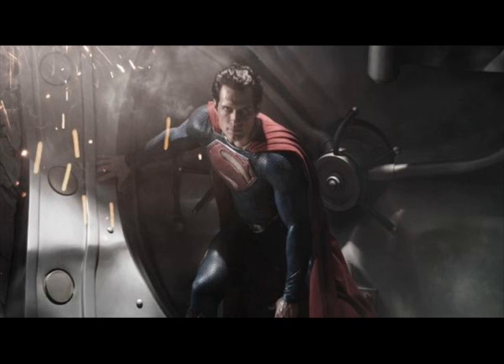We didn't really get to see the curl in that particular photo, but we did see him sporting it at Comic-Con. I'm hoping he'll have it in the movie — you can't have Superman without the famous curl. The suit looks pretty darn good. It kind of looks like something a knight would wear, back in old England days, with multiple scales or something.